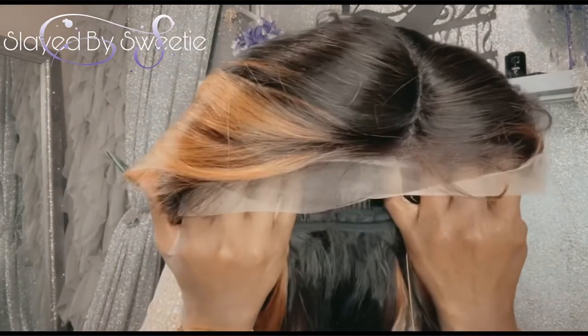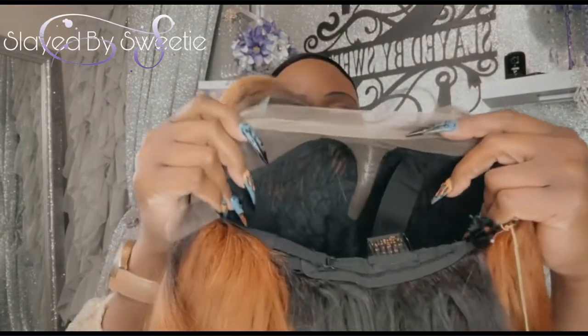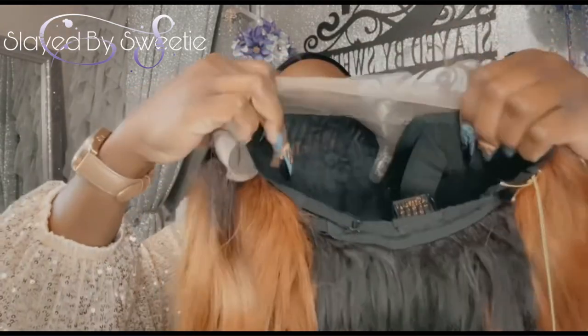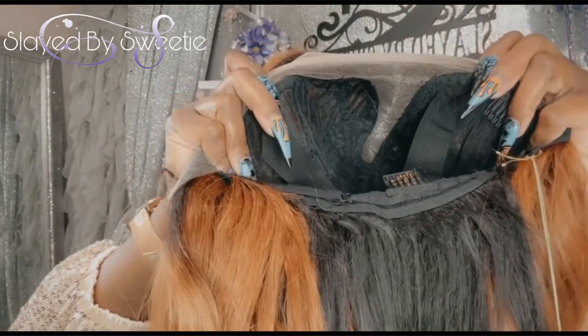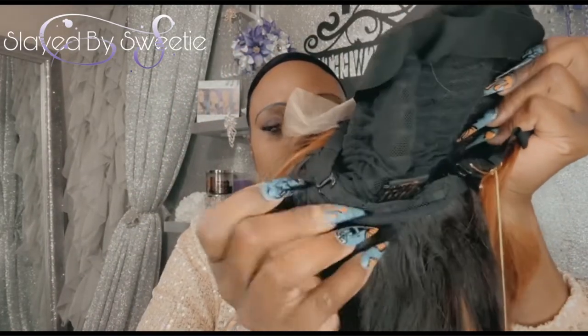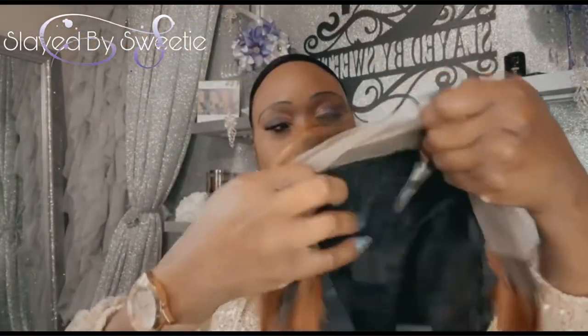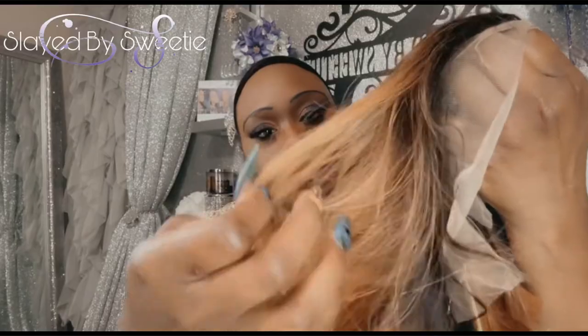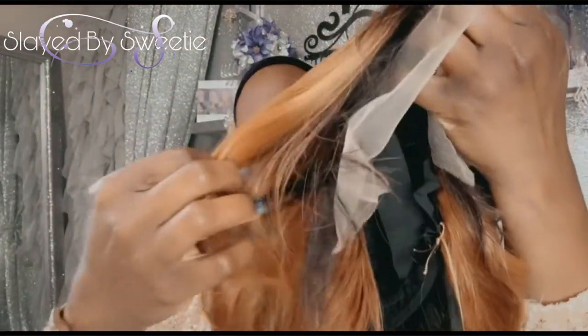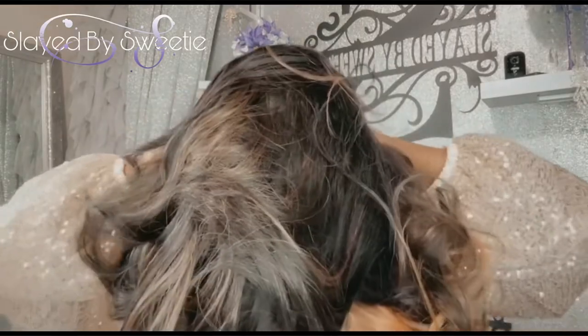Here is our unit right out the box. There's our parting area. Inside the cap we got two combs off to the side, a comb on the bottom, adjustable straps, and they also added a band to it — not adjustable, but you get that extra added fit. Here is our beautiful color blend. I love this color — she's very soft, loving that.